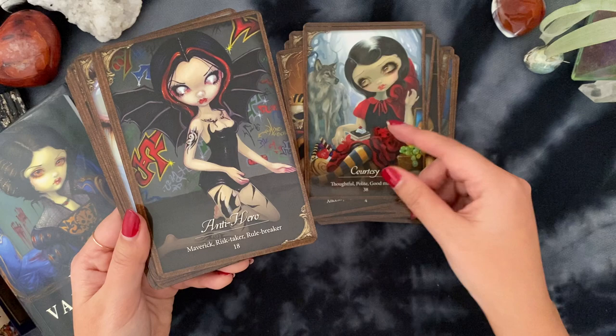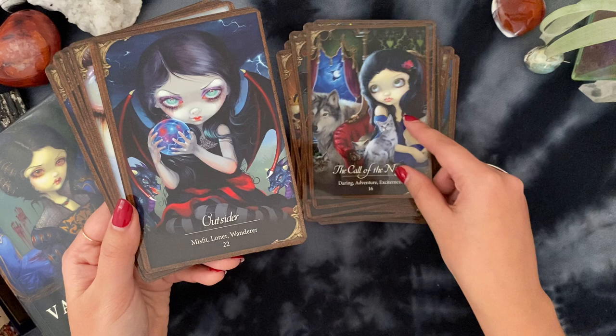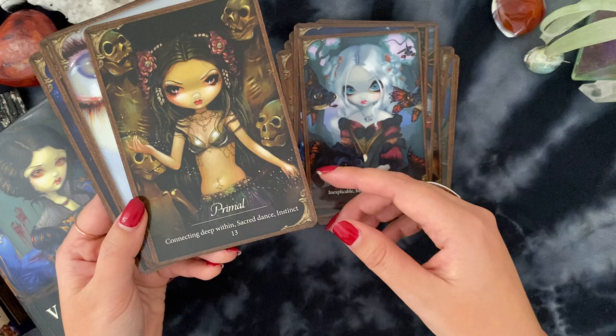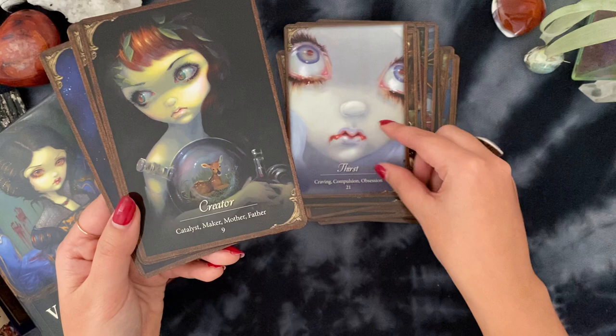Some of the other cards in this deck include 'Anti-Hero,' 'Outsider,' 'Misfit,' 'Loner,' 'Supernatural,' 'Primal' — I remember that one being really awesome to work with — 'Connecting Deep Within,' 'Sacred Dance and Instincts,' 'Thirst,' 'Creator,' and 'Sacrifice.'